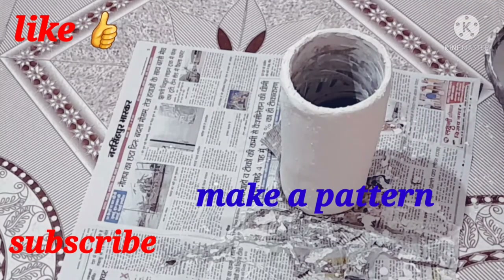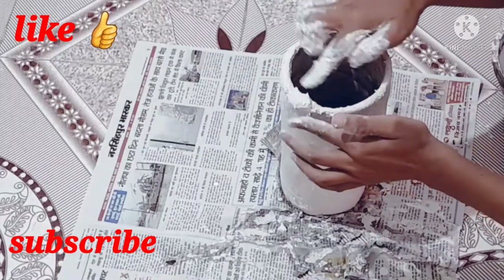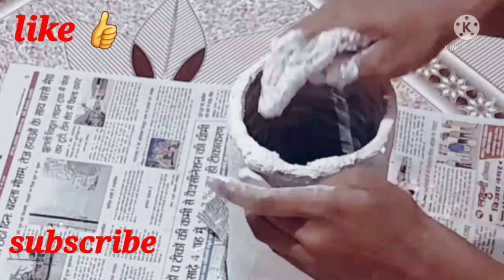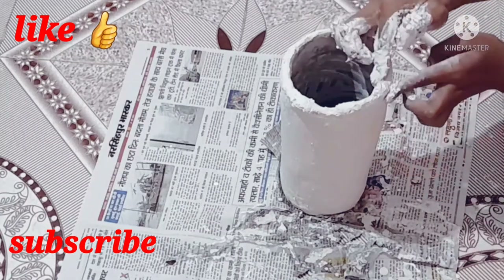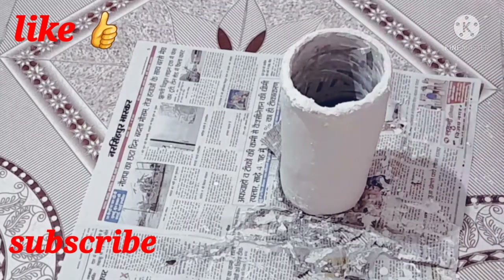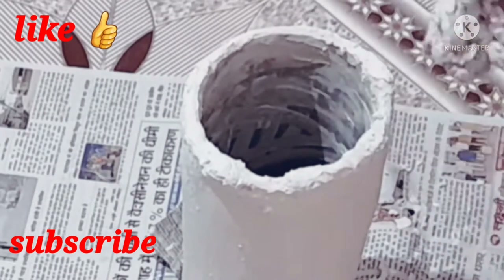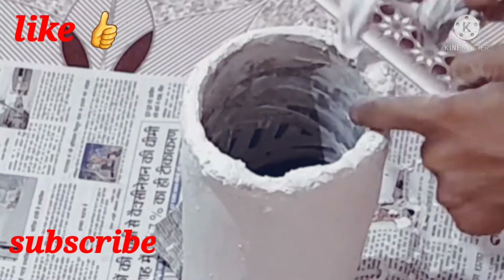After it dries, we will make a pattern on this pipe. This is a simple pattern which I have seen in gum. I am taking a little amount of white cement and adjusting it on the pipe. You can also use another pattern if you prefer. I made it with a little gap and then let it dry.